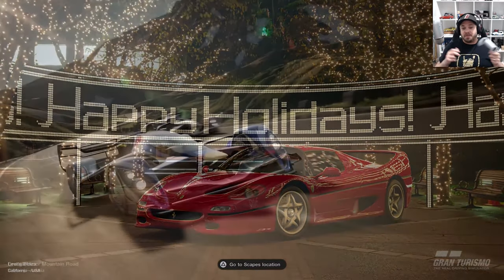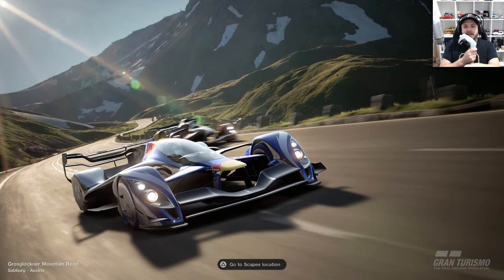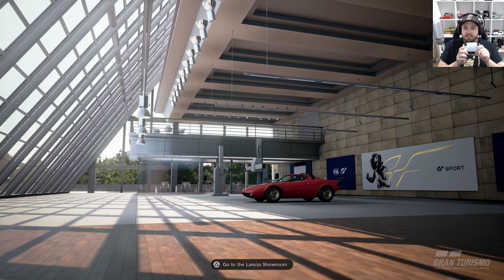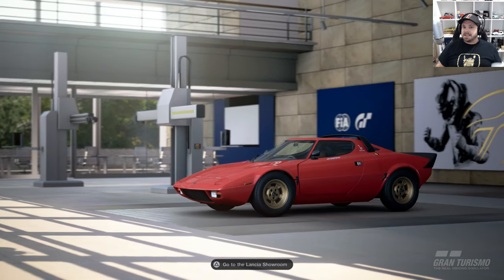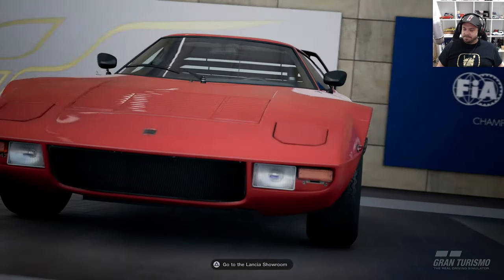Nice and short video. I'm going to wrap it up there. Hopefully you've enjoyed it and got something out of it. If you don't have a steering wheel, I really do recommend trying the motion controls — it's a wonderful way to drive, you get a lot of control. It'll take you a couple of minutes to get used to, but once you do, I don't think you'll go back. Thank you very much for watching. If you're new to my channel, please consider hitting subscribe, and I'll talk to you next time. But for now, it's goodbye.